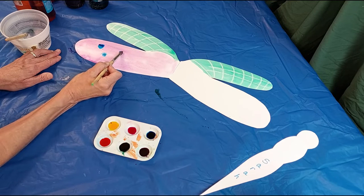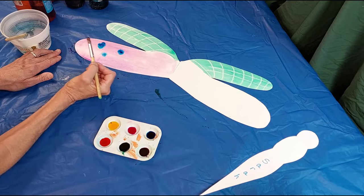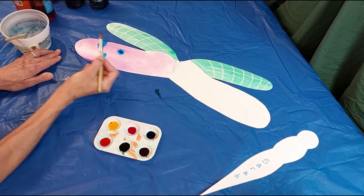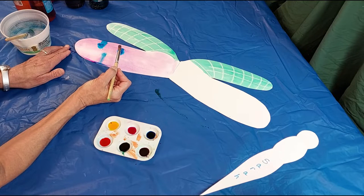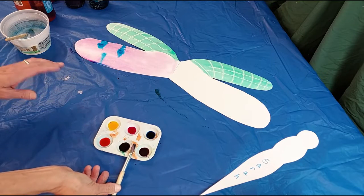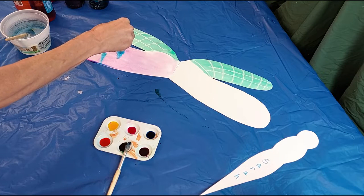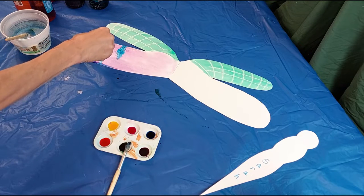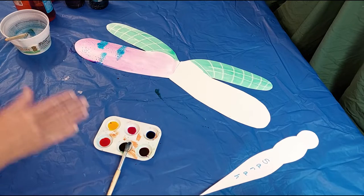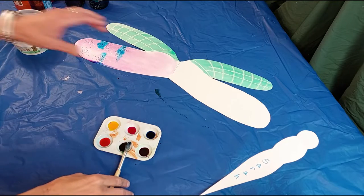You can drip the paint down and add water to make it move more. The other thing you can do is add salt to your paint — that salt will push away the paint so you'll get a mottled effect.